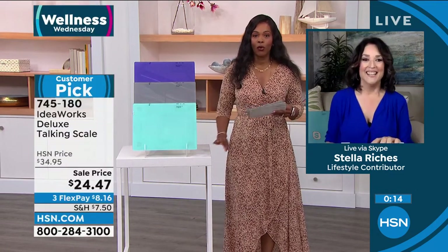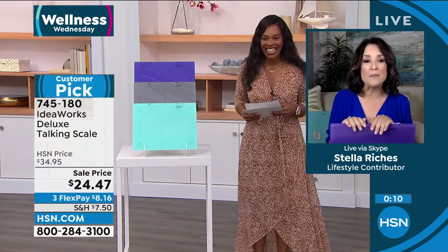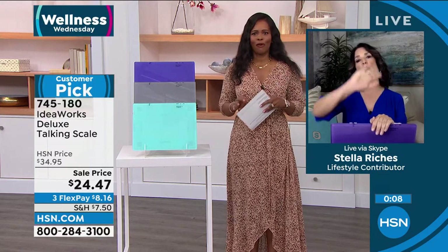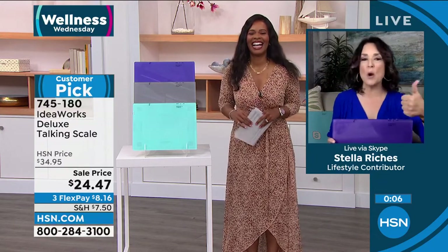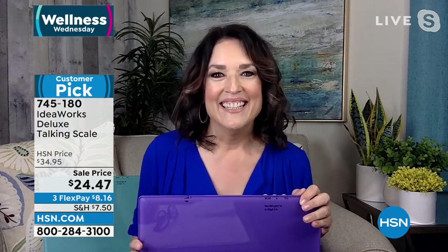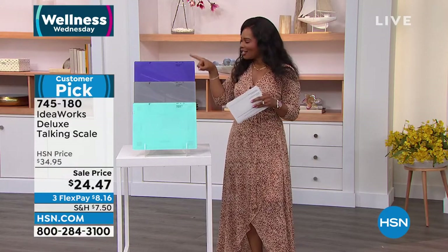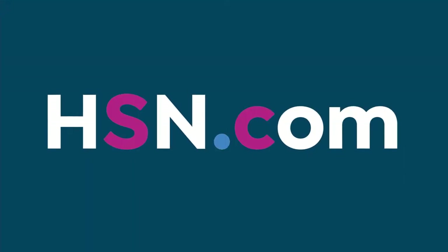Today is the last day at the special pricing of $24.47. So get it — and you've got flex pay. Got to go upgrade your scale, people. You're smart shoppers. Don't forget: teal, charcoal, or purple are your choices.